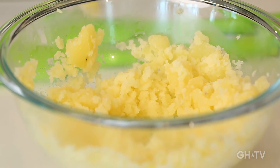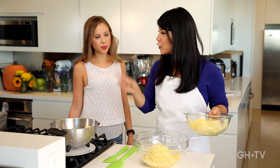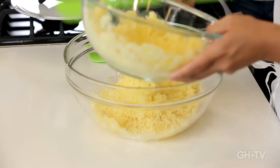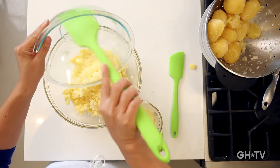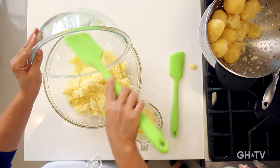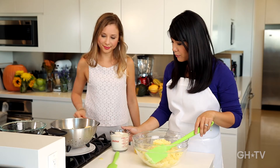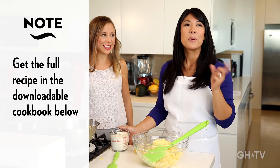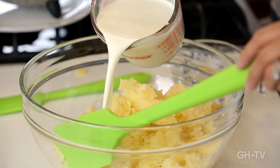Now we've got all our potatoes mashed, so let's finish this up. We're going to combine everything — the very important butter, cream, and eggs. I like a mixture of both milk and cream. The cream makes it really creamy and a little decadent, but the milk kind of cuts that so it's not too heavy. We do a half-and-half mixture.